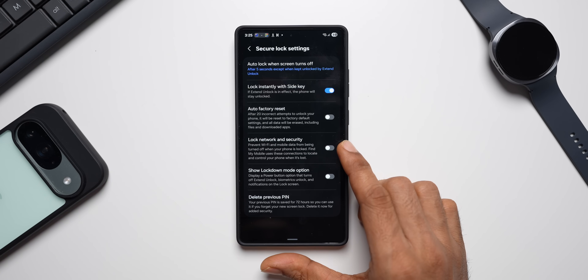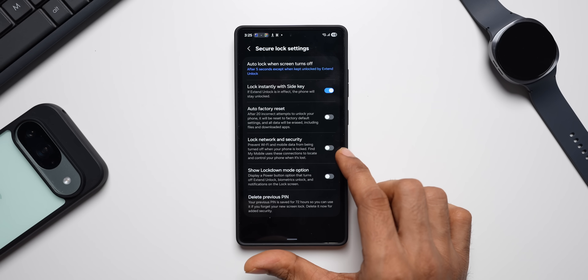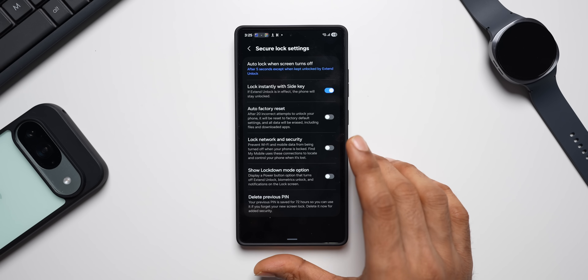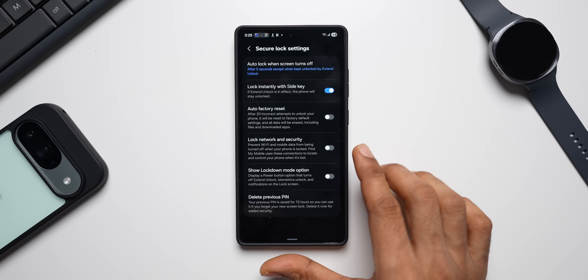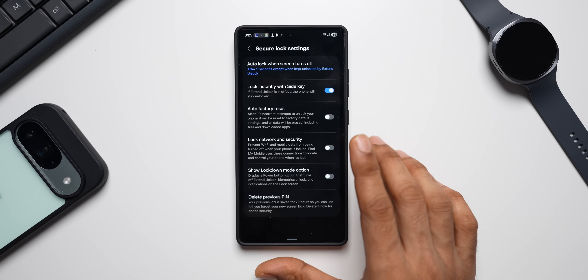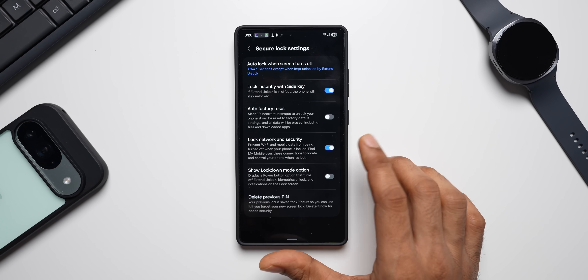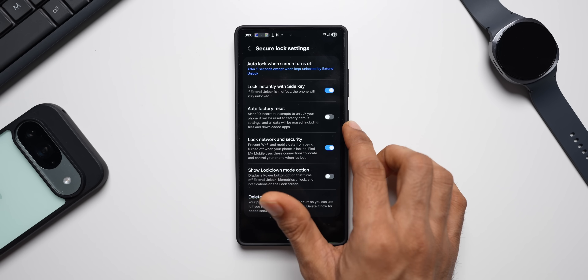Here you'll see an option called Lock Network and Security. You need to make sure you enable this feature for your phone to ask for the password before turning off. However, on many devices this doesn't work — let me tell you why and show you a workaround for that as well.